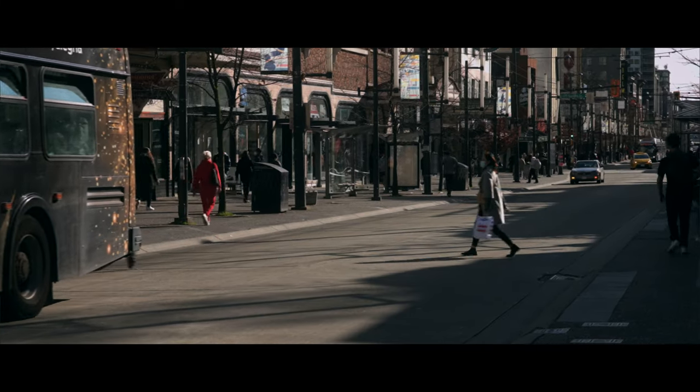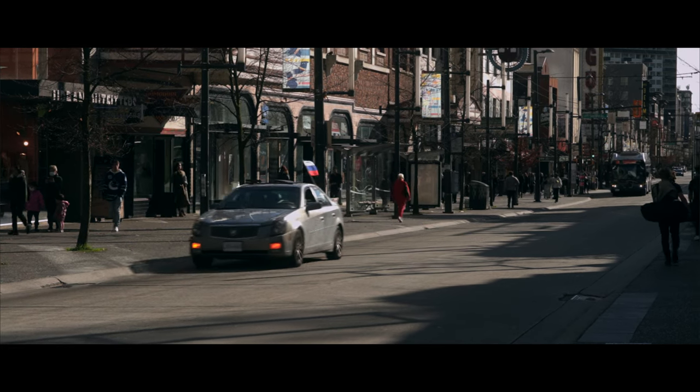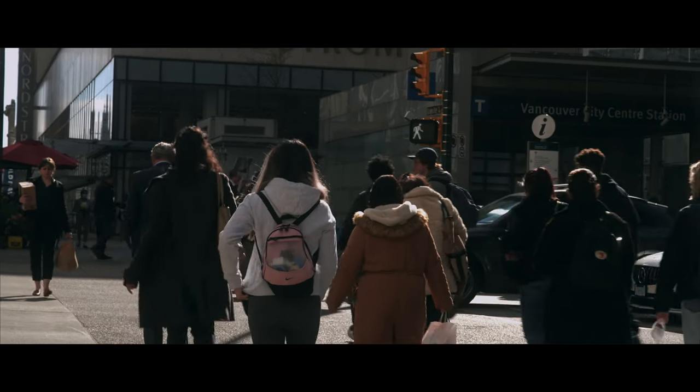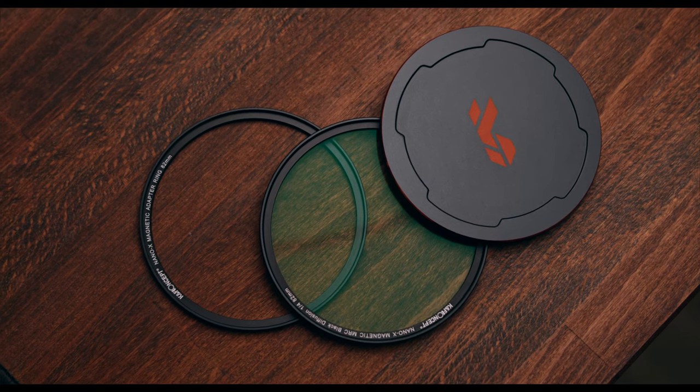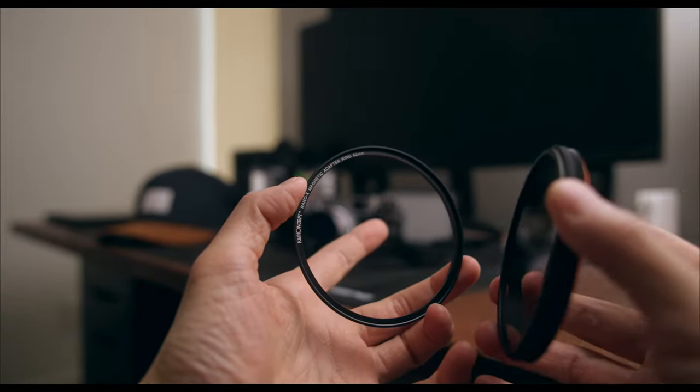Now I'll show you some footage I recorded using the KNF Concept diffusion filter in downtown Vancouver — street traffic with direct sunlight and people backlit by the sun — so you can see why I want to use this filter. I'm going to color grade it the way I like, going for that vintage film look. That's why I use diffusion filters — they give that dreamy, vintage kind of artifact that you can do in post, but it takes much more work. Enjoy the footage and let us know what you think in the comments. The diffusion effect is really good for us; we just don't like the magnet. Hopefully they can improve the magnet strength in the future — if not, just get the screw-on version. Thank you so much for watching, see you in the next one.